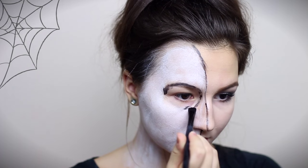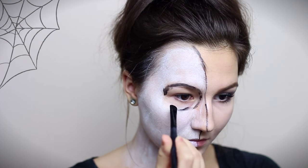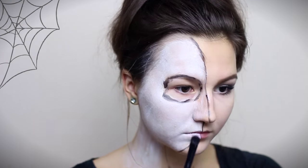I'm tracing out the eye socket, filling it in and setting it with a black eyeshadow. This makes it last longer.